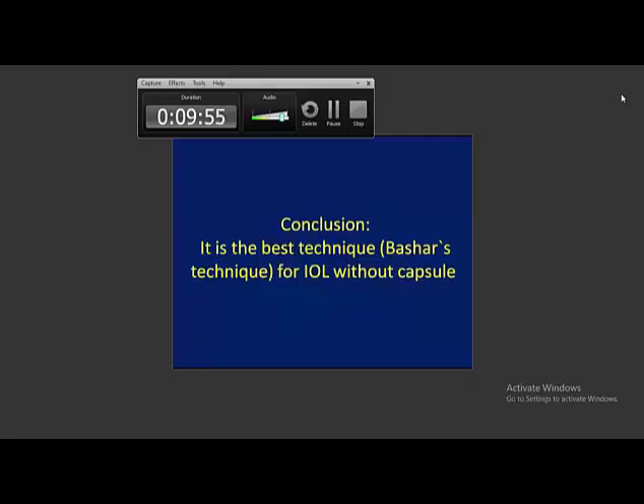In conclusion, I want to say this is the best technique — my technique, Basha's technique — for IOL fixation. The risk of displaced IOL with absent posterior capsule is not present. Thank you for your patience in hearing.